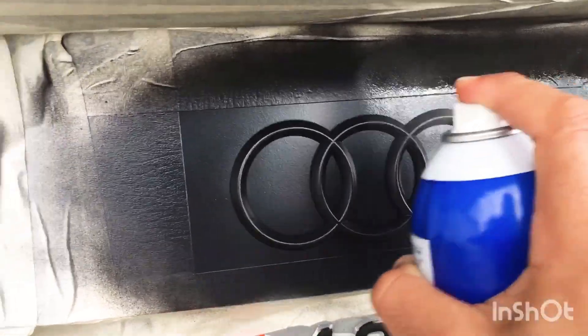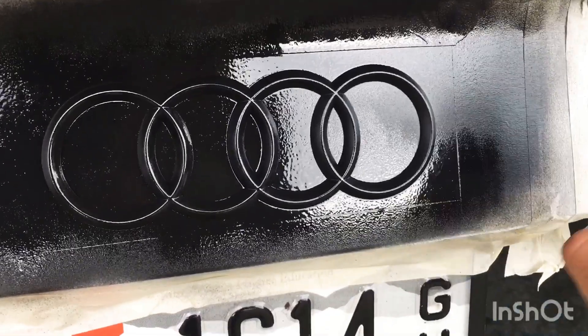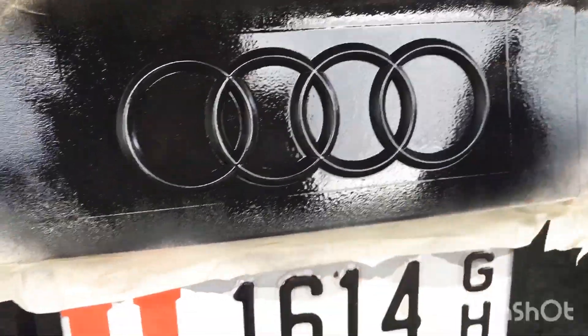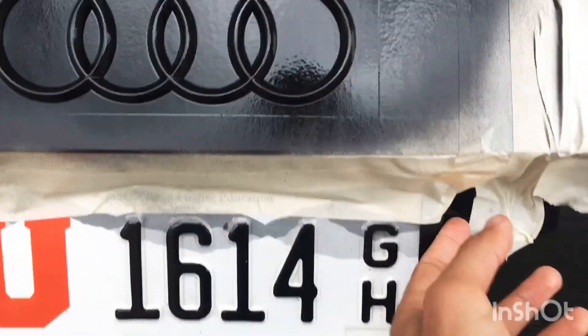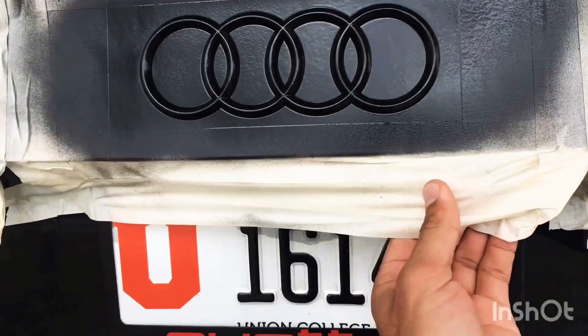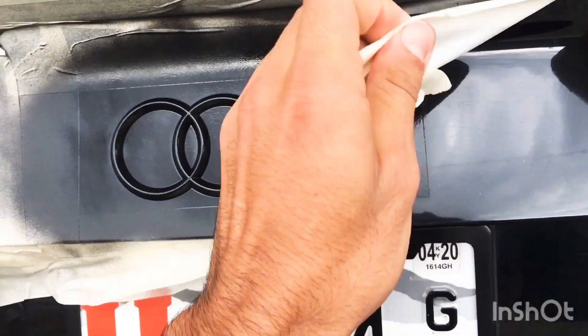Now my fifth coat — the heaviest one. Make sure to really get those spots wet all around the emblem, because you're gonna have to peel it off in the end. Make sure to cover all the angles; as you can see I'm also spraying on the sides all around the emblem.